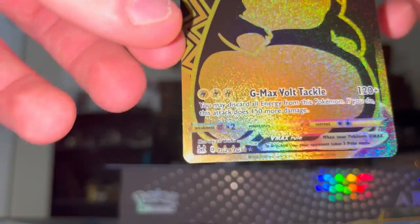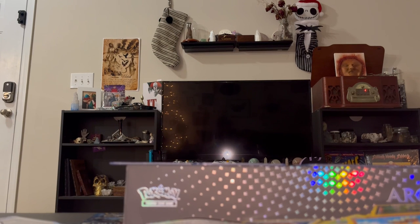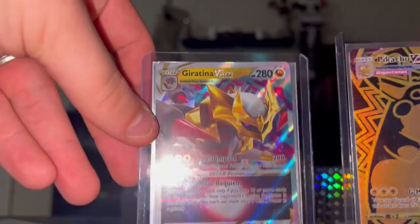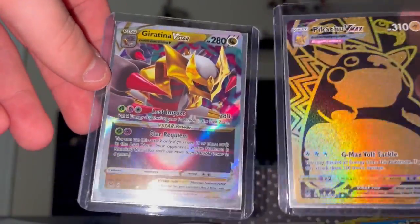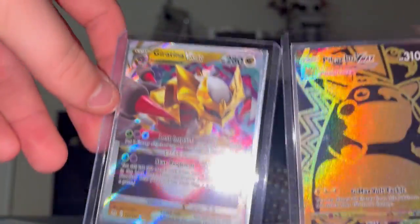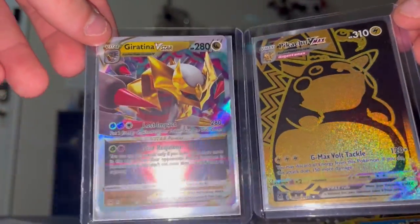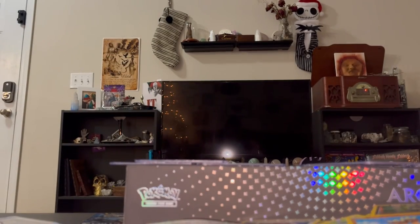I gotta get a penny sleeve, hold on - then I'll show you guys again. These are pretty cool. Look at that! I have no idea if this is normal but that's really cool. I can't believe I got a V-Star. I'm guessing you can get a VMAX and then another V-card but this should still be really rare statistically - people would go nuts for this. Really cool.